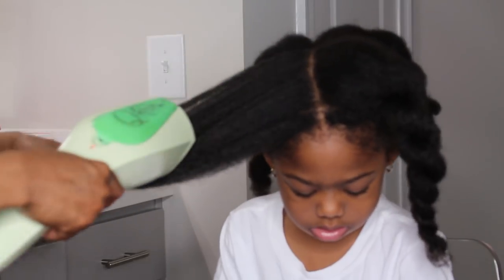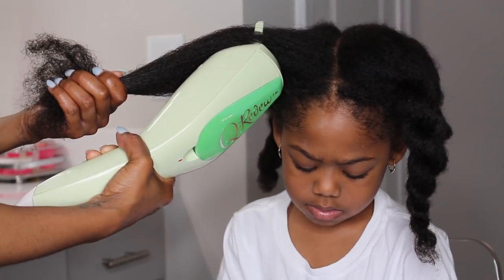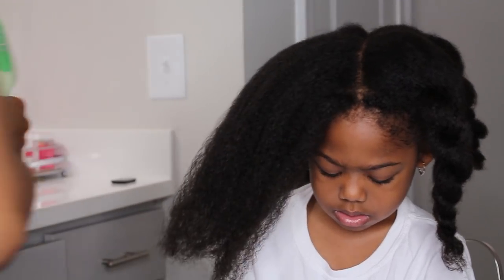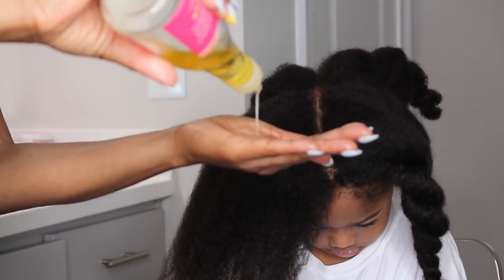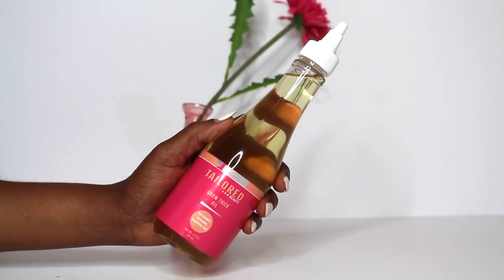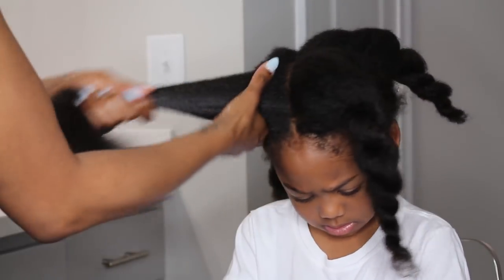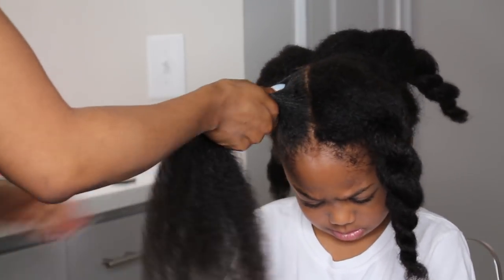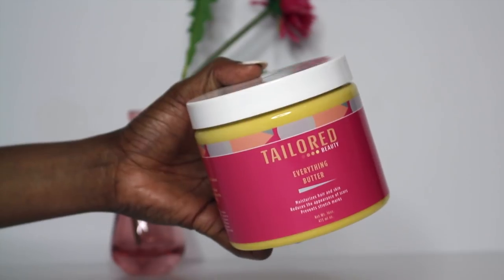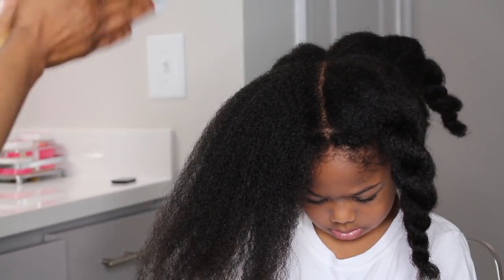I'm removing any shed hairs throughout the process and letting the steam penetrate each product I apply. I'm adding the Taylor Beauty growth thick oil — I absolutely love the steam with this oil because it has seven oils in it that are great for hair growth and to thicken her hair. The steam opens up the cuticle and allows the oil to penetrate through her hair.